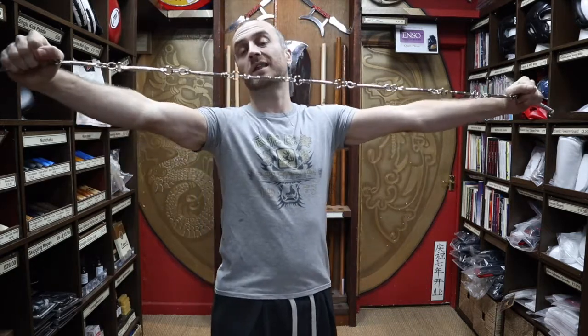Now for the three section whips, more commonly known as the three section staffs, they are just three sections. They don't have one bit on each end and three sections in the middle - they are just three sections. So goodness knows why the nine section whip has 11 sections, but that's just the way it is.